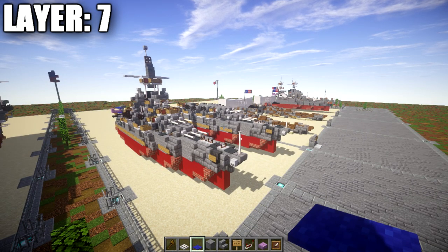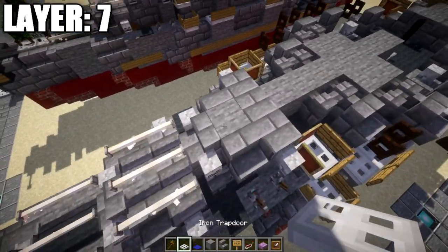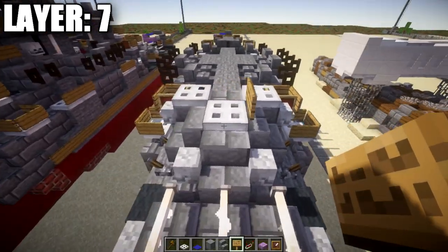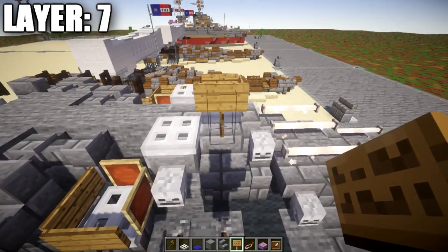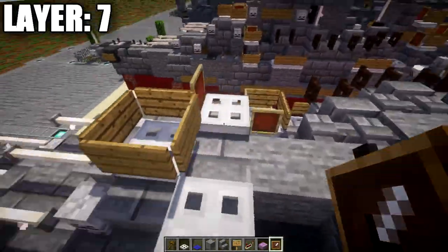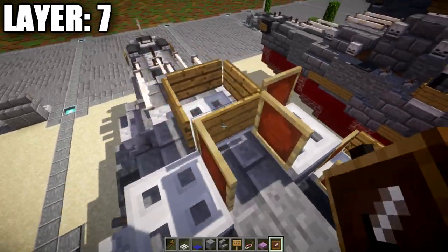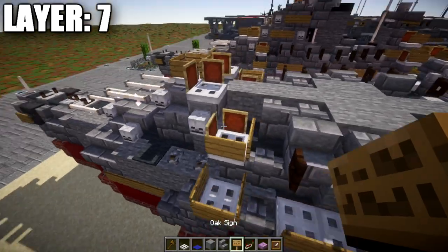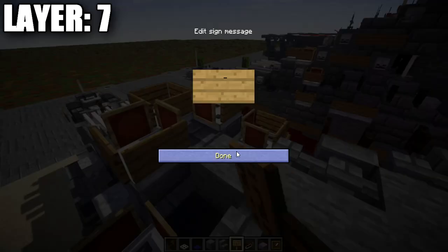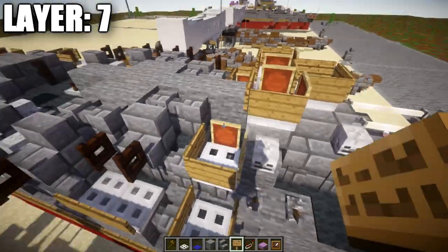Moving on to layer number seven. Go into turret two and do the same as turret three. Take the three iron trapdoors, wrap wooden signs around the first iron trapdoor, wrap item frames around the next iron trapdoors, and wrap wooden signs around them as well.